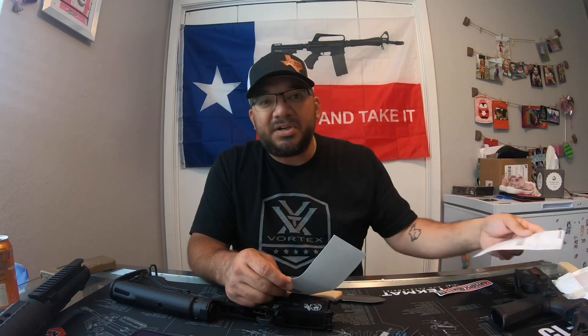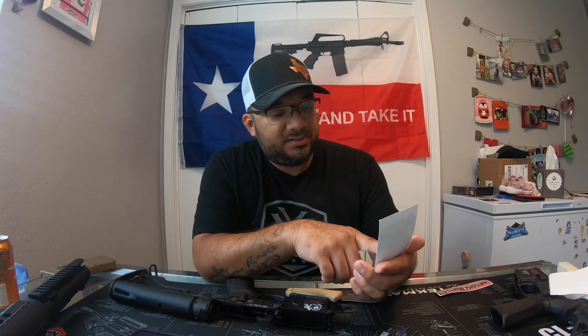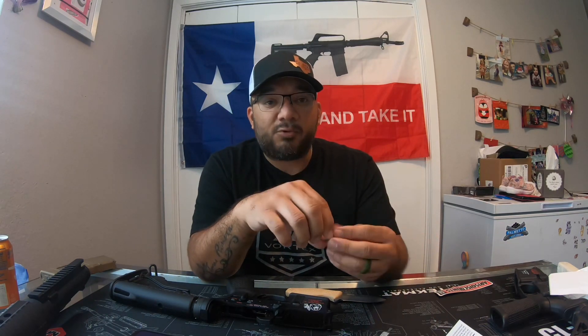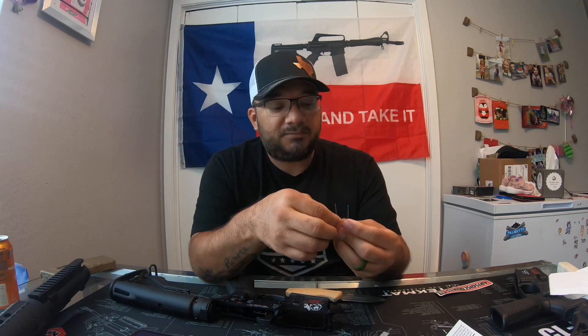This spring is only 10 bucks. Because it says right here: reduced AR trigger pull. In our digital testing, the KVP reduced power springs yielded a five to six pound pull weight on mil-spec single-stage fire control groups. Factory mil-spec fire control groups range from eight to nine pounds with factory springs. So typically, fire control groups will achieve a two to four pound reduction in pull weight with these lighter springs.